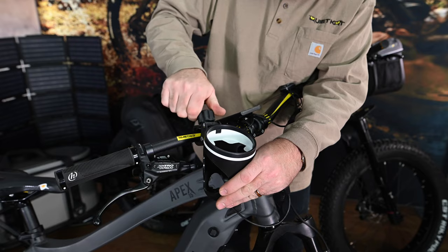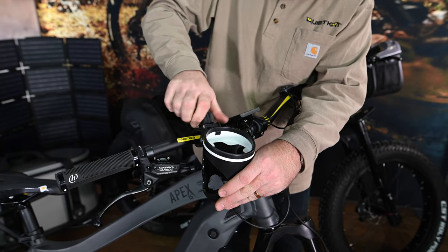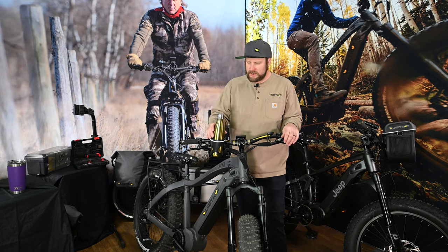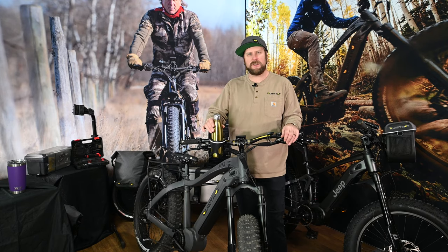To install the water bottle holder, simply twist the clamp in the desired position and keep twisting until it's nice and snug. No need to make any adjustments inside the bottle holder itself — simply drop your bottle in for a nice secure fit.